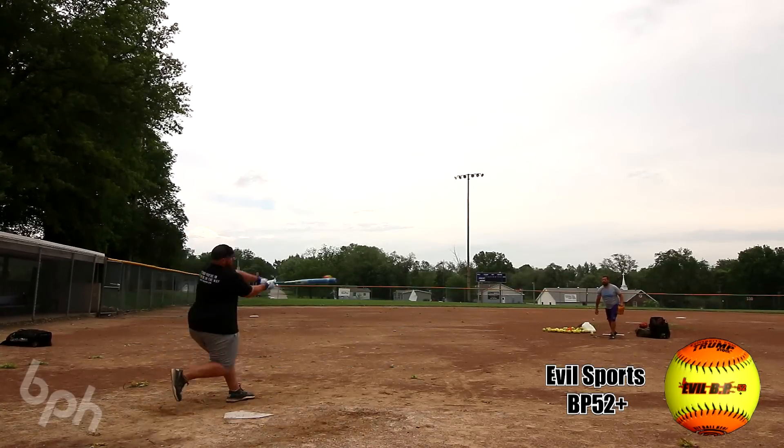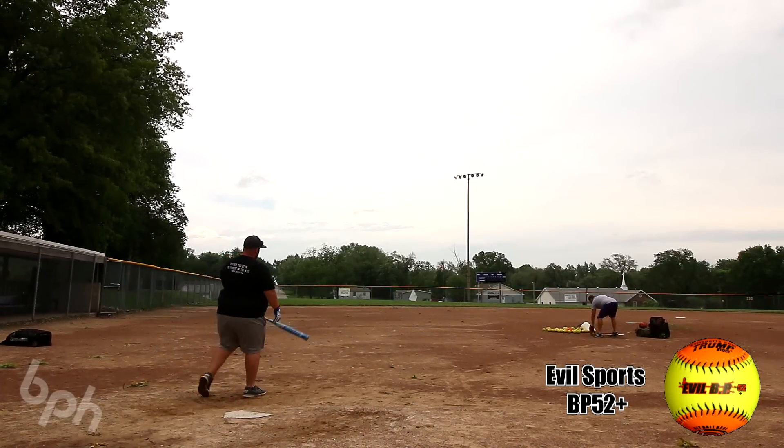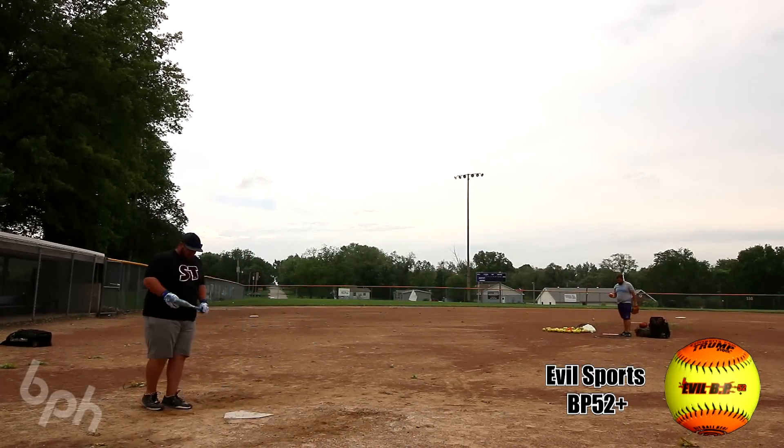What is up everybody? BP Hero coming at you here on one of the windiest days of the year, as you saw by the camera crashing down there.